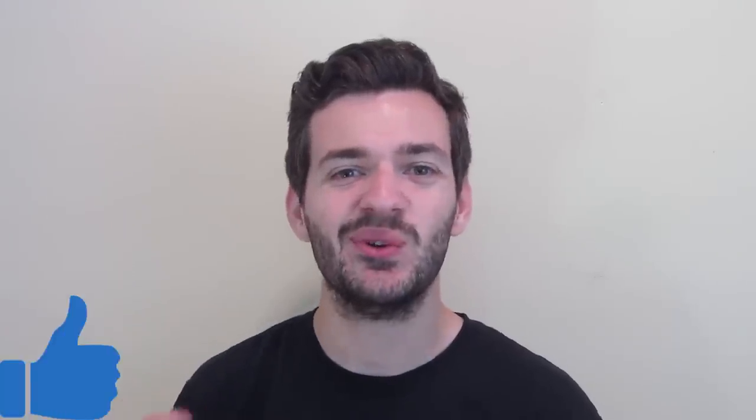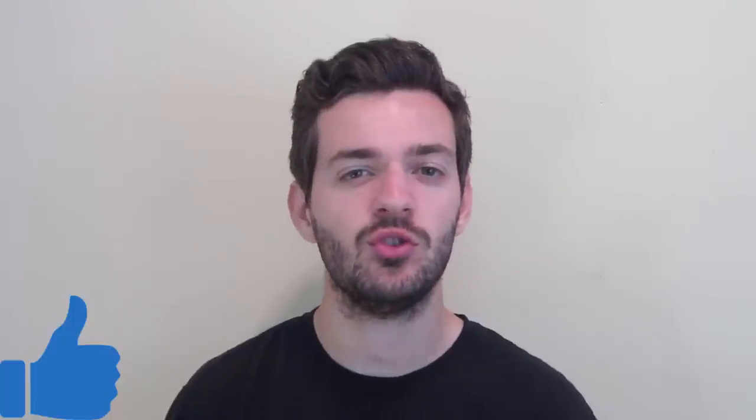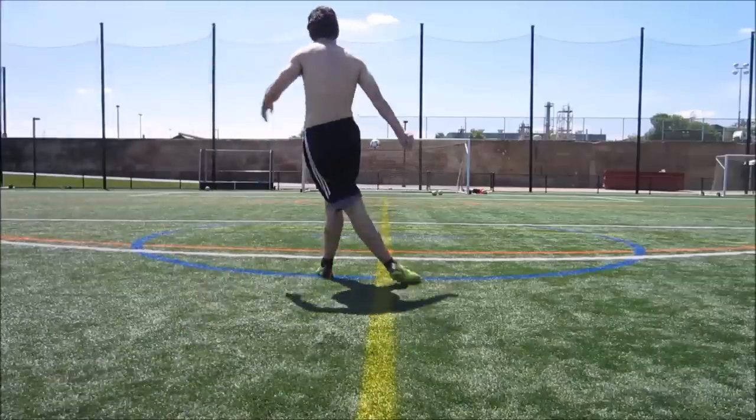Hey everyone, welcome to the video. Today we're going over how to shoot with proper technique from distance — 18 yards or more. I'm going to show you exactly how to do it, give you some demonstrations, and even a diagram of where you should hit the ball, how to lock your ankle, and all that.